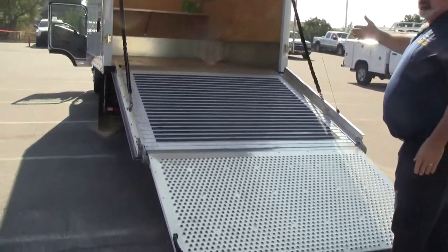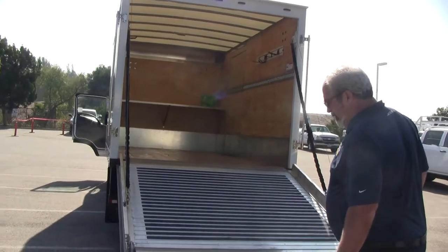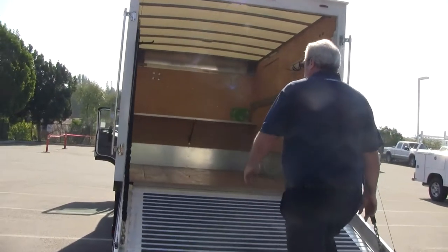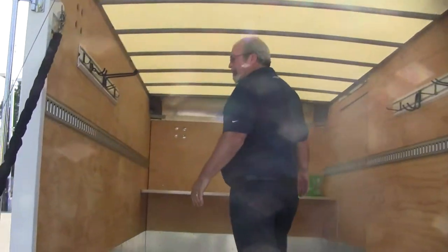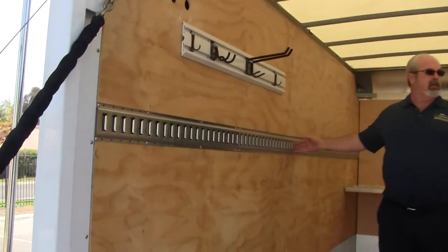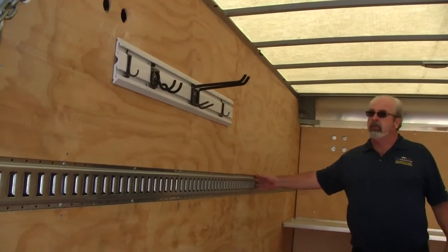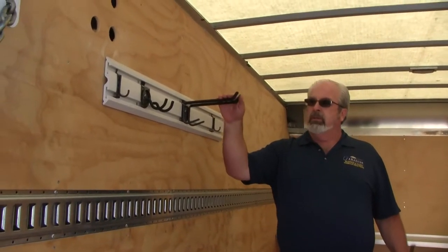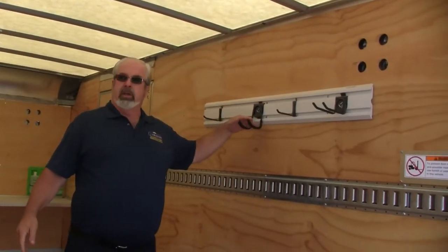From here you take and ride your mowers up — your lawn mowers, your riding mowers, whatever type of equipment you've got. Coming up inside, you'll notice we have rack flanks down each side to strap your equipment down. We also have wall mount units where you can hang your equipment, cords, weed whackers.